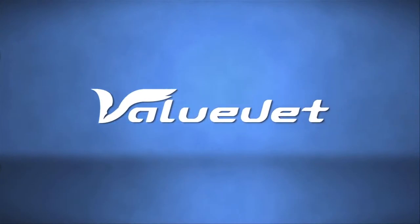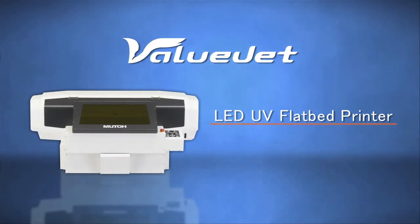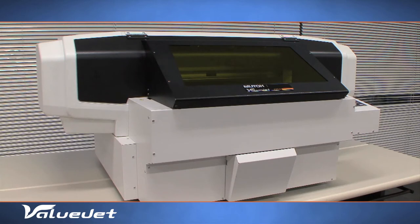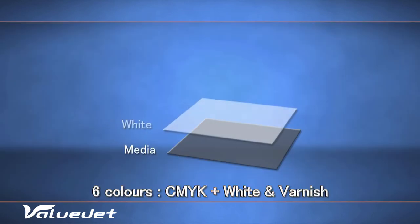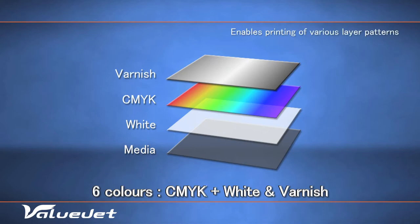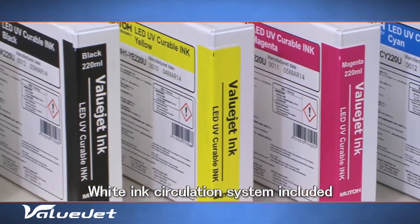With the advent of its ValueJet 426UF desktop A3 and flatbed LED UV printer, MUTO extends its existing product portfolio of wide-format printers. The VJ426UF is a six-color LED UV printer, including CMYK, white and varnish. The machine incorporates an ink circulation system for white ink.